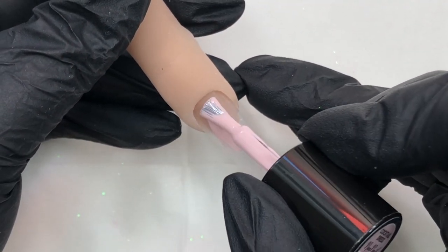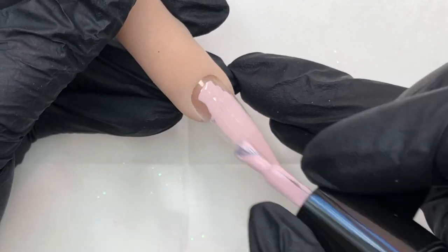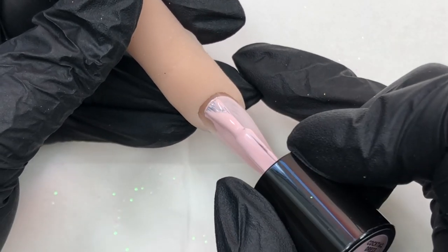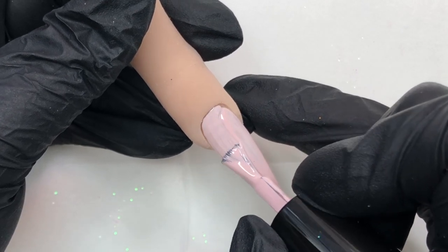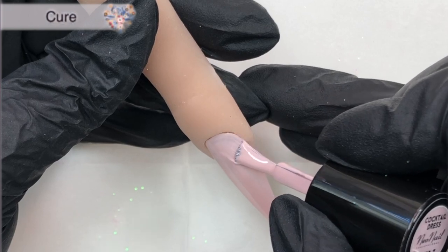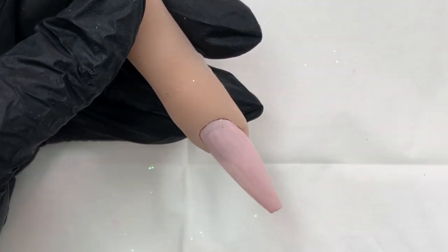To begin, I'm going to do two coats of Cocktail Dress, which is kind of like a light strawberry milkshake color — so pretty and spring-like. I love these muted pastel colors. I'm going to get that first coat on nice and neat, pop it in for a cure, and then do my second coat.